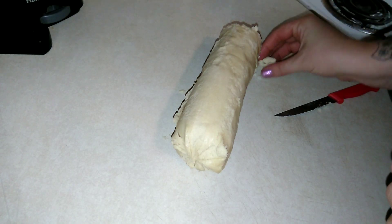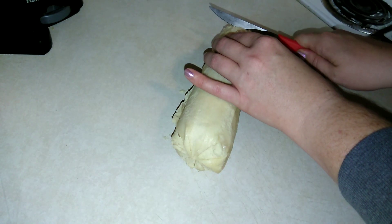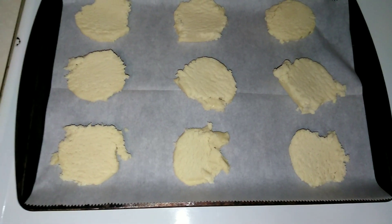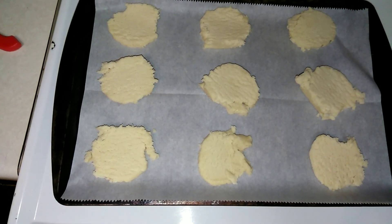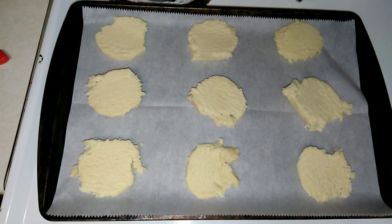Definitely looking a little messy, but there are my cookies. I'm going to go ahead and pop these in the oven for about 10 minutes and then we'll see what they look like when they come out.